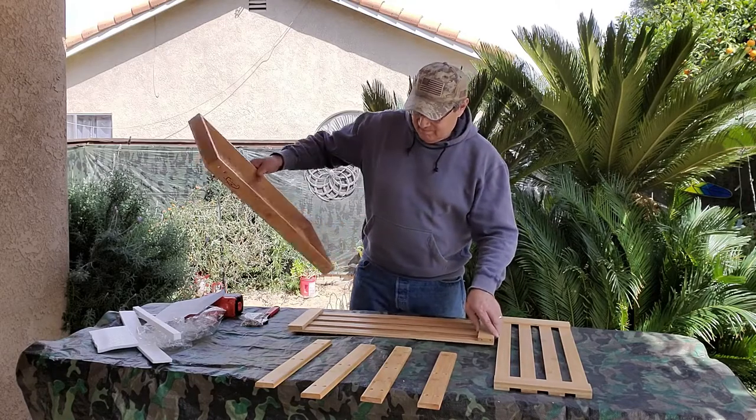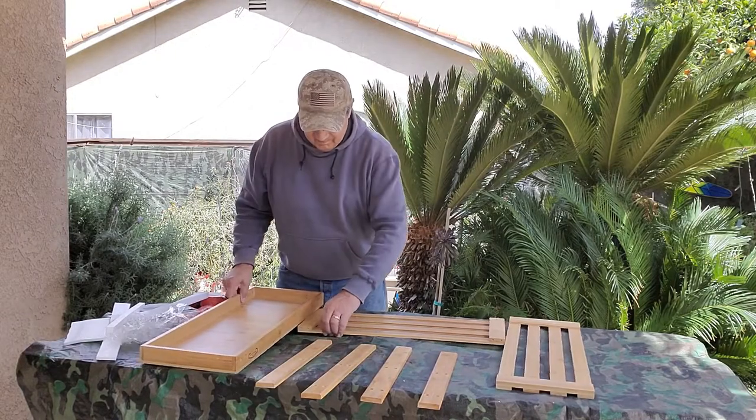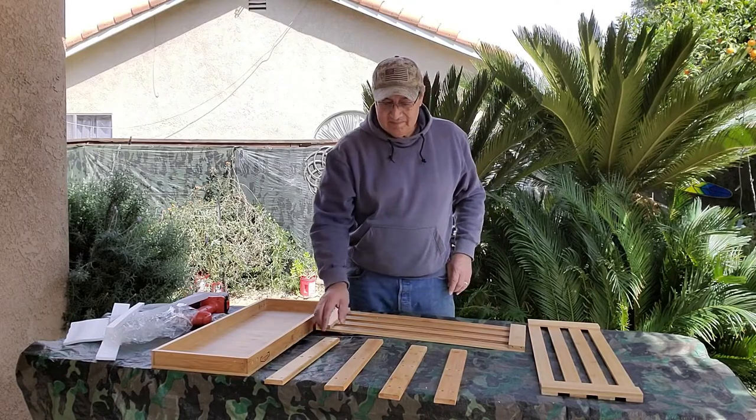This is also very easy to assemble. My husband did it in about 10 minutes and it measures 28 and a half inches long by 12 and a half inches deep and 17.7 inches tall.